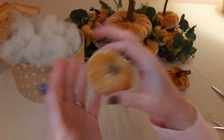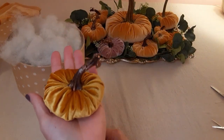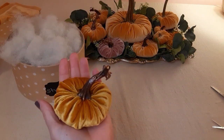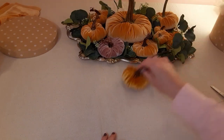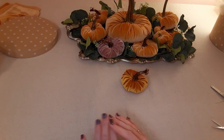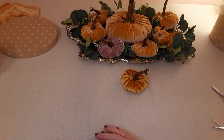So guys, this is your Velvet Pumpkin 101. Hopefully you learned something new today — and really, that's all there is to it. I leave you with this beautiful tray of pumpkins. Make sure you tune in and subscribe. I've got five different videos, all different kinds of pumpkins, and they're all DIYs. Thanks so much and have a great day — we'll see you next time!